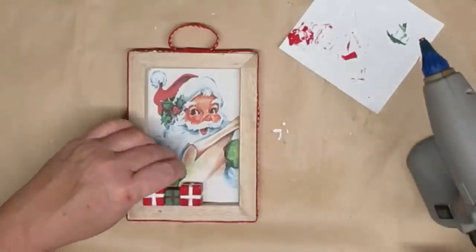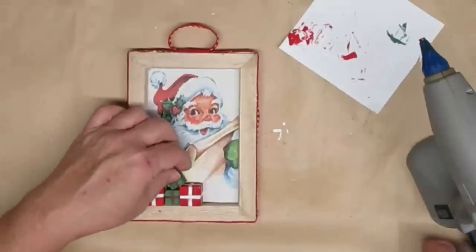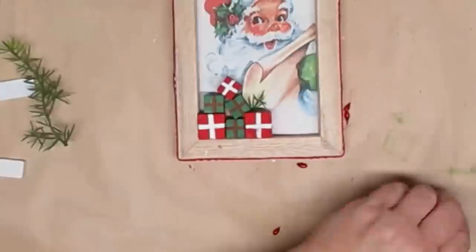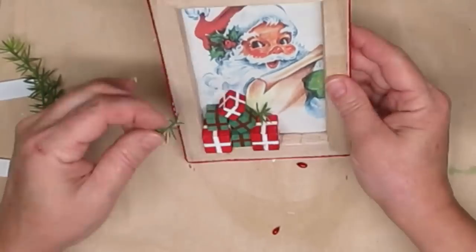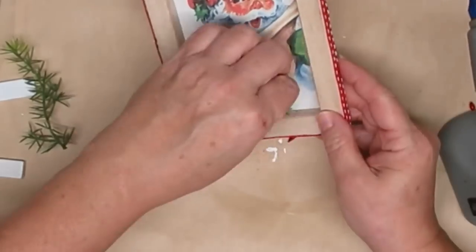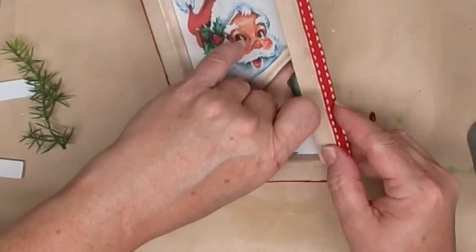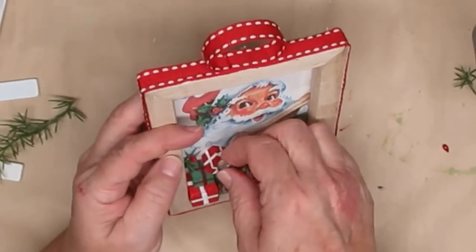Once the little gifts were dry I hot glued them into one corner of the sign, staggered a little bit, with one on top at a slight angle. Then I decided to paint up another one and put that one at an angle as well. Then I added little bits of greenery and a couple of jingle bells and this sign is done.